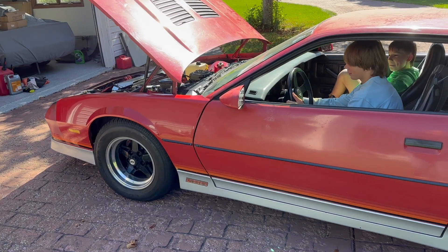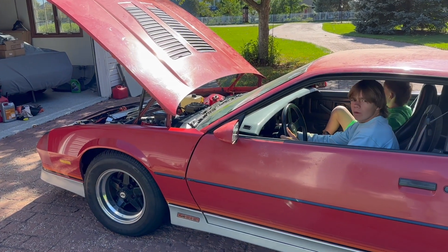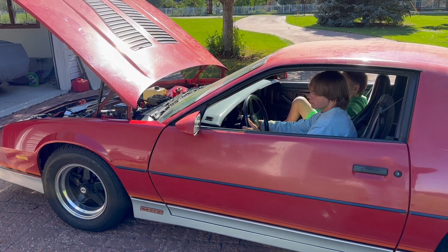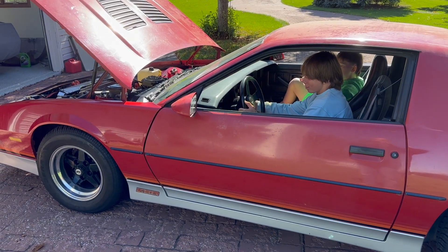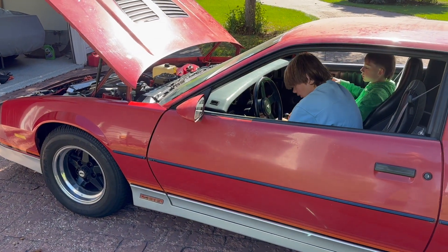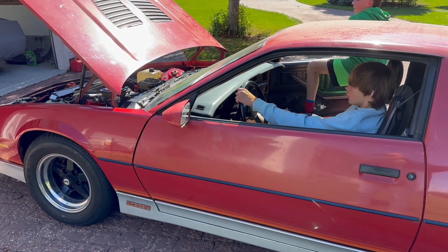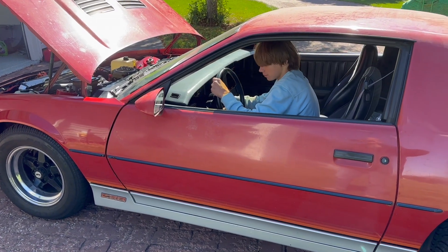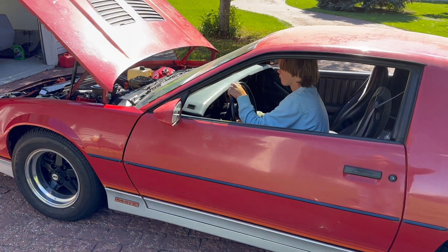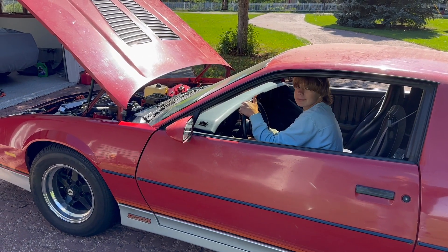Ready? Ready as I'll ever be. First start. Try it again. Do it again. There's some fuel left in there. Go ahead and move it up — it won't go up any further. Go ahead, kiddo. Once it's running, don't turn it off. Keep going.